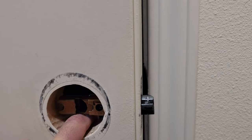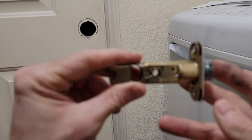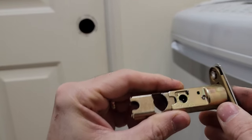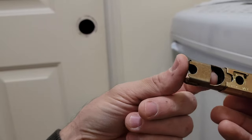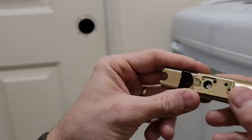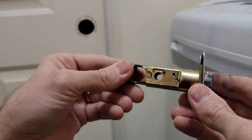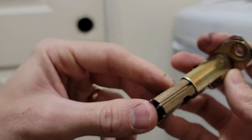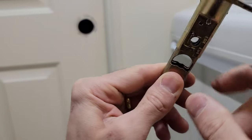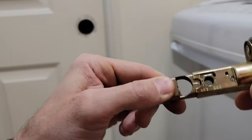Let's see if we can figure out what the problem was here. I guess I'm just gonna have to replace this — something must have broken in the mechanism, because normally when the doorknob turns, this turns here and it pulls in that direction, and that pulls this part in. But you can see there's nothing here. This part right here is supposed to be pushed and then that'll pull that in, but it's not doing that.